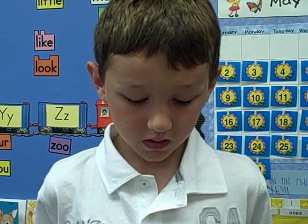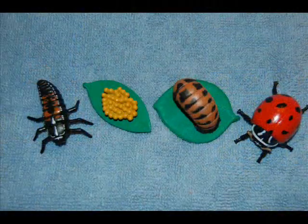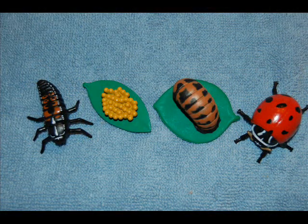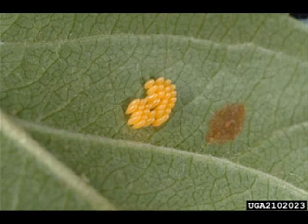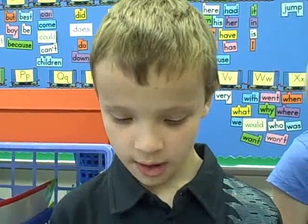The life cycle of a ladybug has four stages. The first stage is the egg. The eggs are tiny and yellow and gold too. Ladybug eggs are tiny, they are yellow and they are on a leaf.